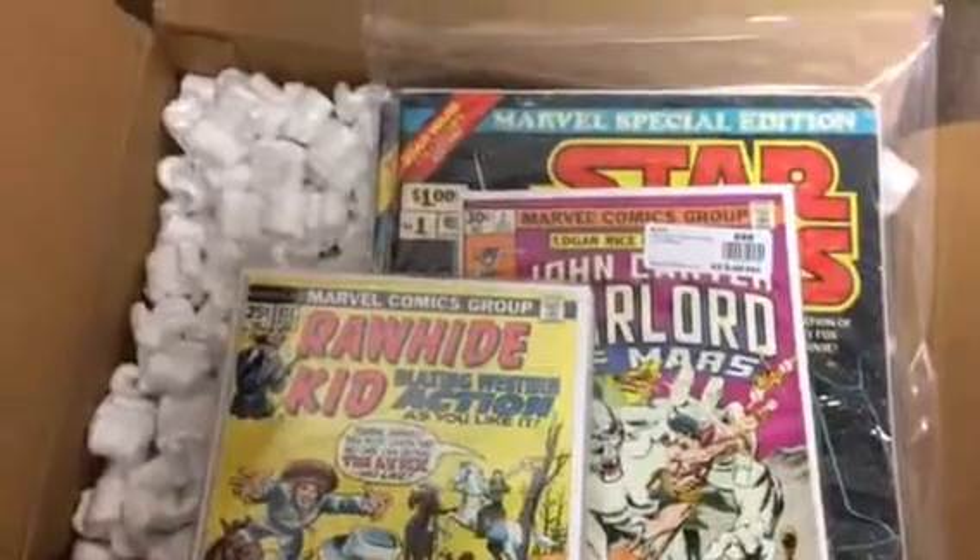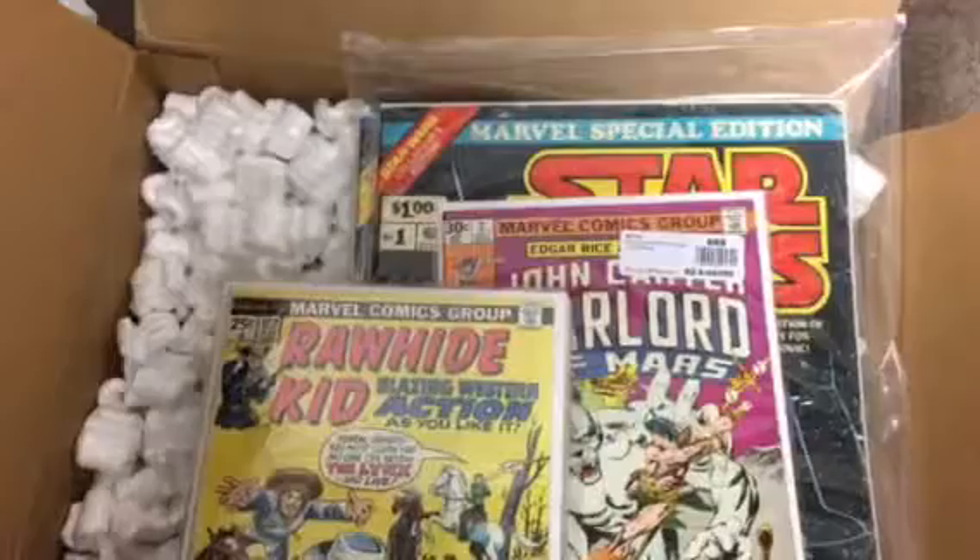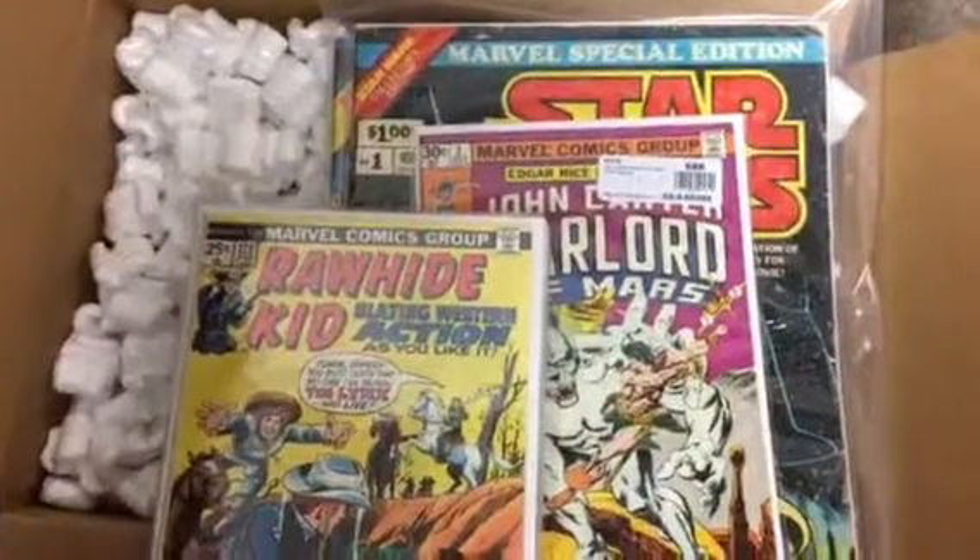Anyway, just wanted to share those with you. If you haven't subscribed yet please do — I have more comics videos coming up and also some more guitar lessons coming up. Thanks for watching, bye bye.